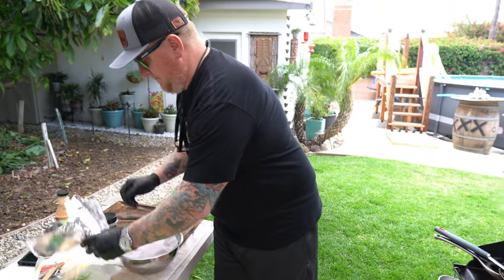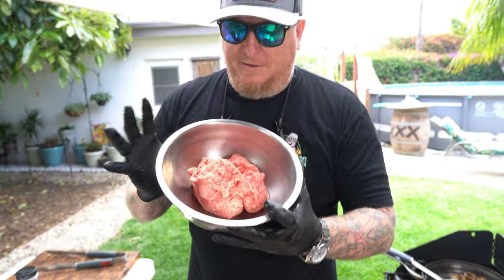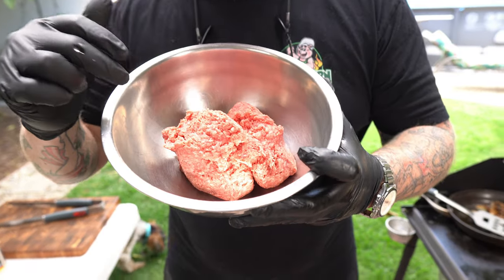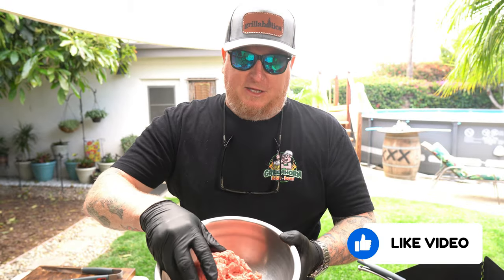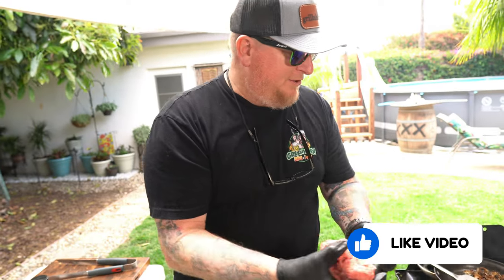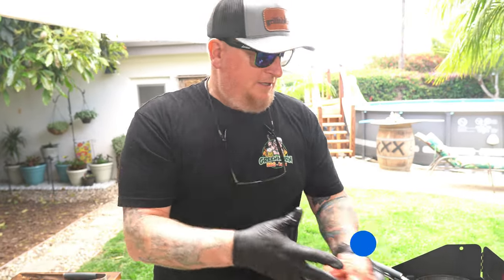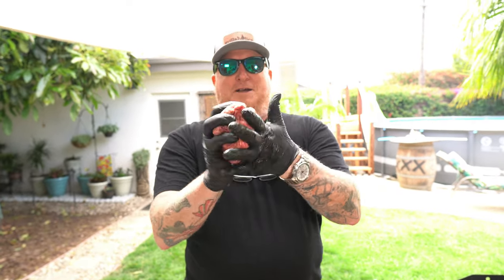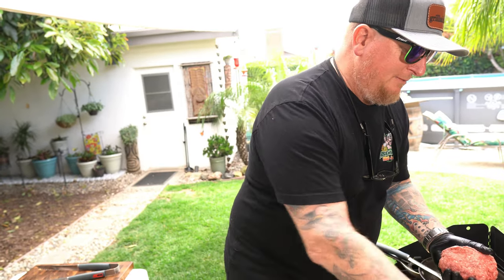The meat we're using today is beautiful grass-fed ground beef — 80/20, meaning 20% fat and 80% lean. That fat-to-lean ratio is crucial for flavor. I'm not going to spend a lot of time balling it up; you want those cracks and crevices to promote flavor. I'm making the patty a little bit to the shape of the bread — about a baseball size, maybe a little bigger — and I'll elongate it slightly.